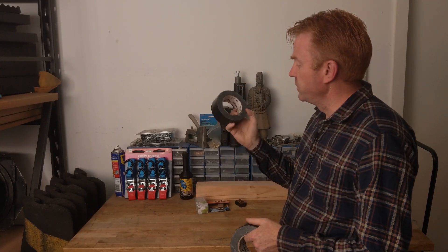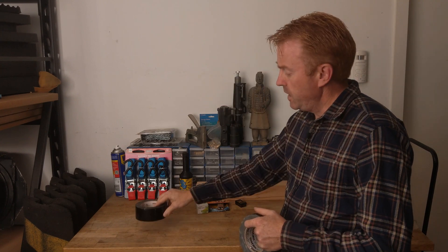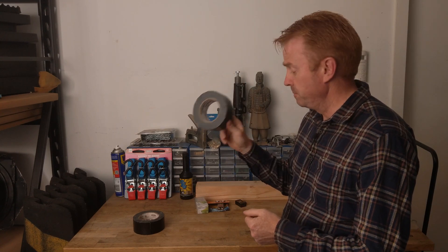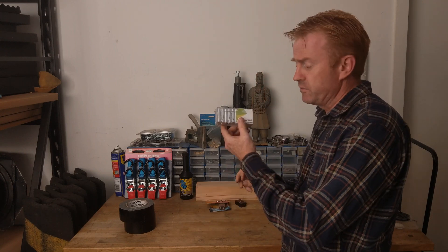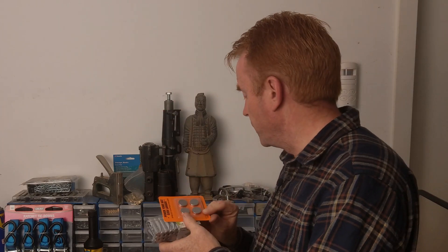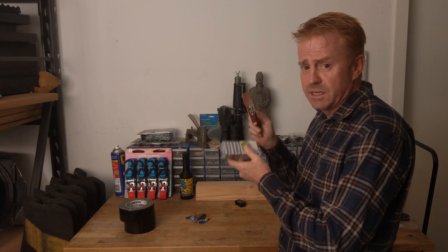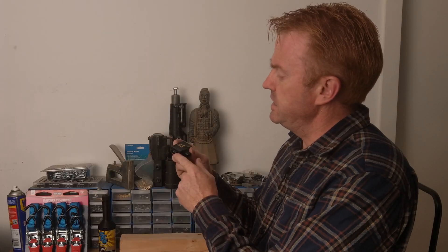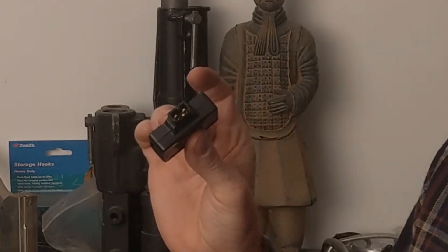I keep two rolls of gaffer tape — one roll of the good stuff, Nashua, which is what I use, and a roll of cheap tape that I give to people who constantly borrow and lose it. I also keep all different battery sizes for any device on set. For my mobile phone I have a D-tap to USB adapter so I can plug into a V-lock battery and run my phone for about five days straight.